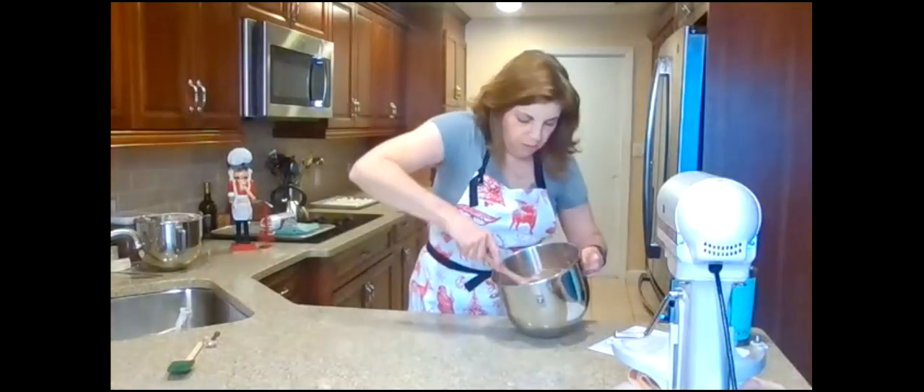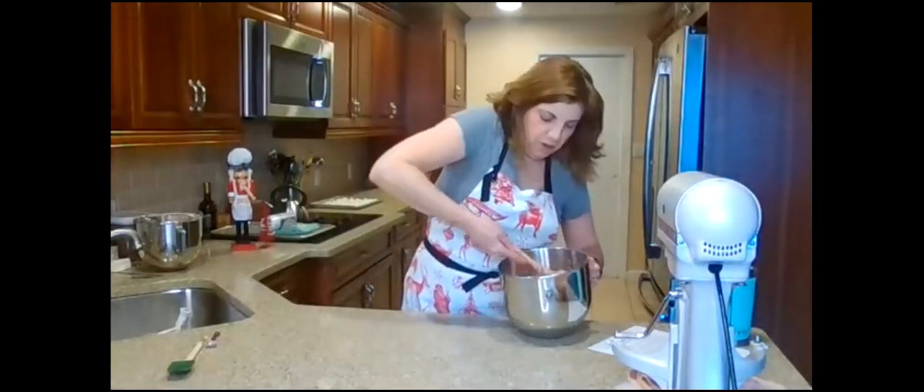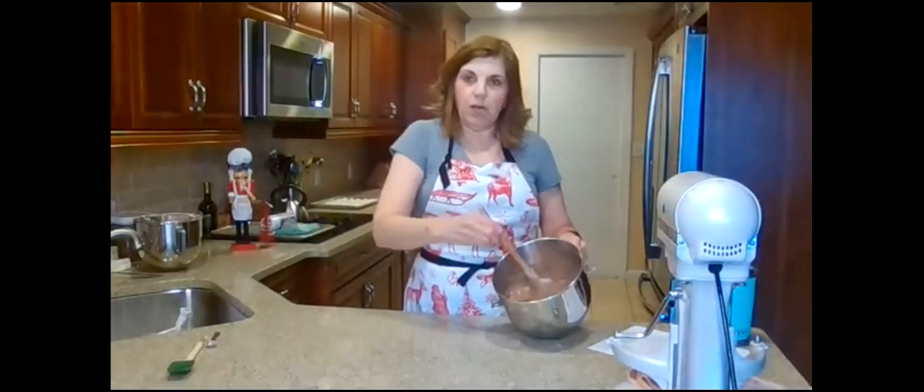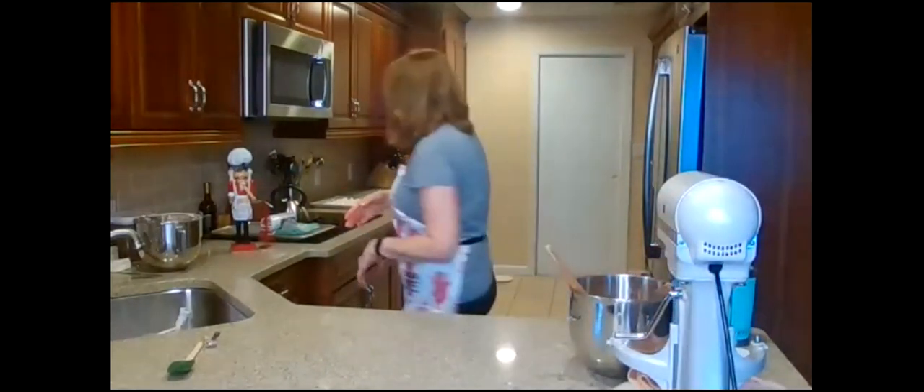Checking in with those baking along — how far are you? We're almost done folding. The batter is still nice and light and fluffy.